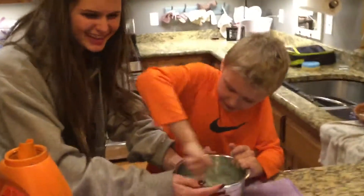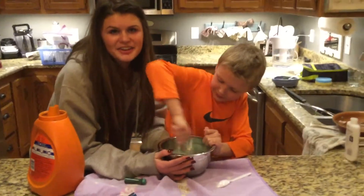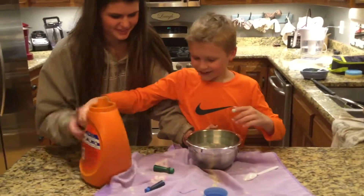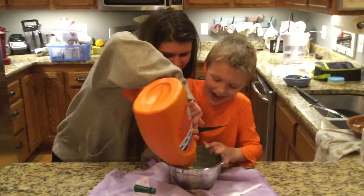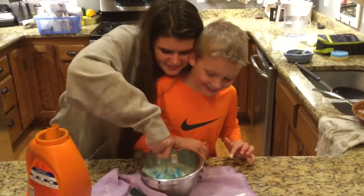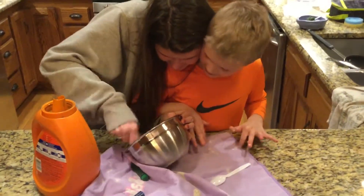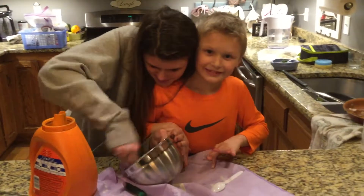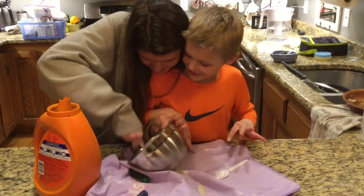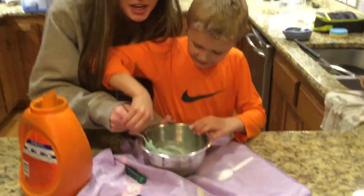Do you want me to hold the bowl? Yes please. This is my annoying sister — she's really annoying. Can you see why she's annoying? So you're really going to get that consistency and it's going to get a lot like slime and stuff.